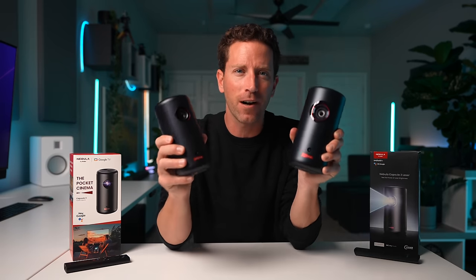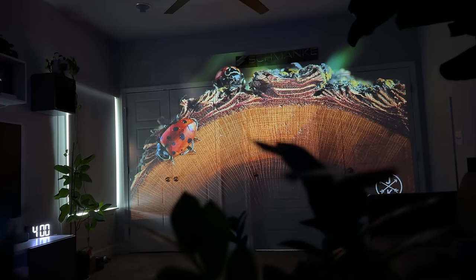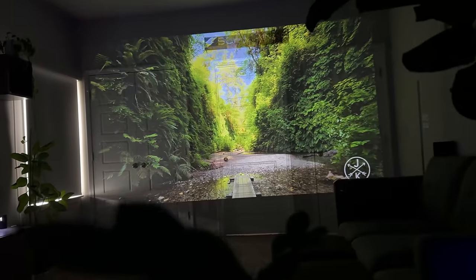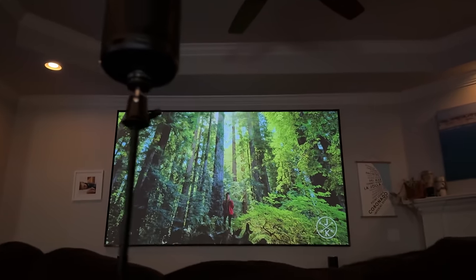So there you have it — two very sweet portable projector options that are actually pretty affordable. It's great to take that cinematic experience anywhere you go. Both are awesome options and I'll put the links down below. There are also discount codes and coupons on their website, so make sure to use those for extra savings. Hit me up with any questions in the comments — I'll try my best to respond, and I'll see you subscribers in my next video.